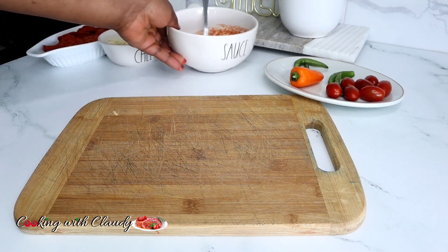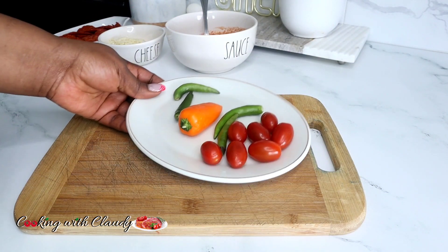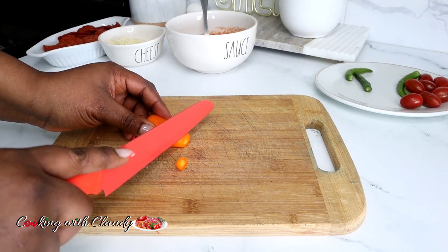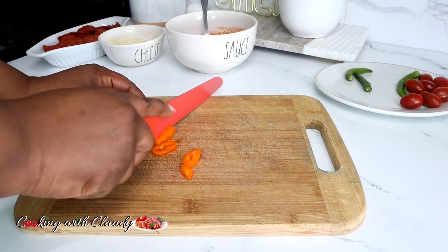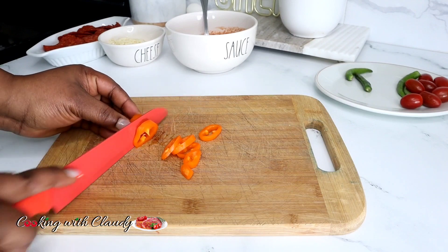For the toppings, this is optional — you can skip them or put any toppings of your choice. For mine I'll be using some mini peppers, jalapeños, olives, and tomatoes. The four main ingredients for this recipe are the pita, the cheese, the sauce, and the pepperoni. I'll go ahead and slice my toppings accordingly.